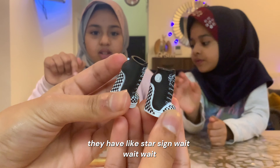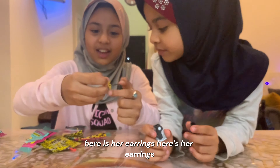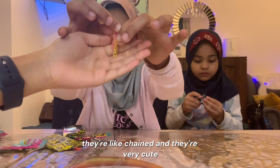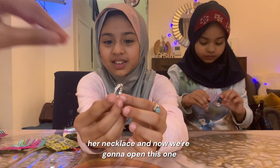And on the side they have like a star sign. Here are her earrings — they're like chained and they're very cute. Now there's her glasses. Here's her necklace.